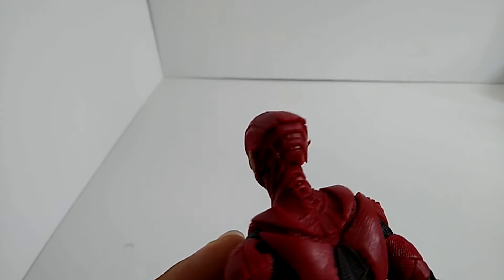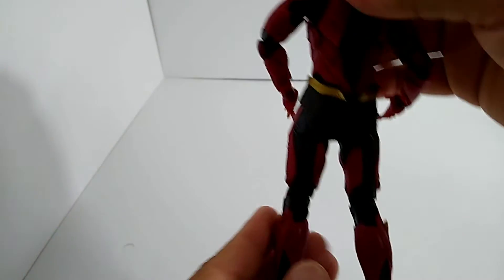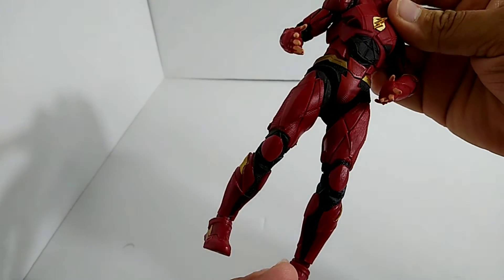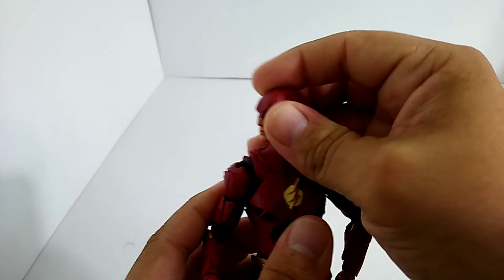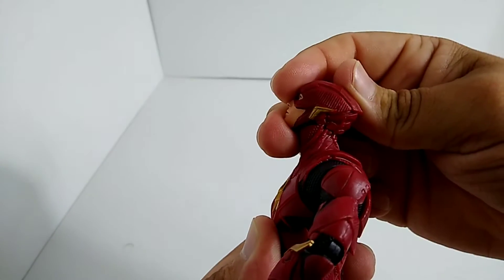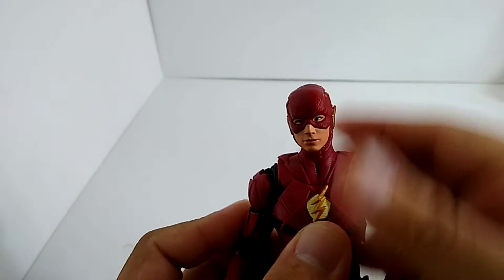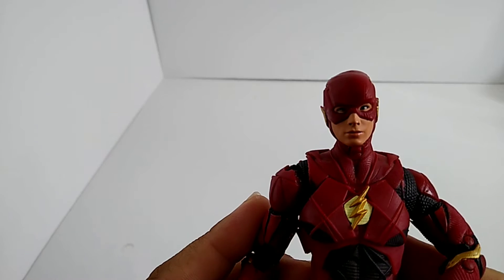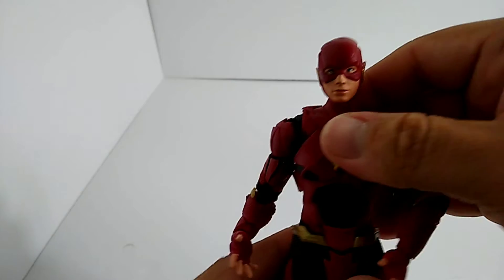The back of the helmet looks really nice — I'd say mask but it feels more high-tech, like what the Flash has in the TV show. His legs look awesome. This guy has a lot of articulation which works really well since you want to pose him running. His head goes all the way back and forward about that far. The face sculpt is dead on, it looks really great.